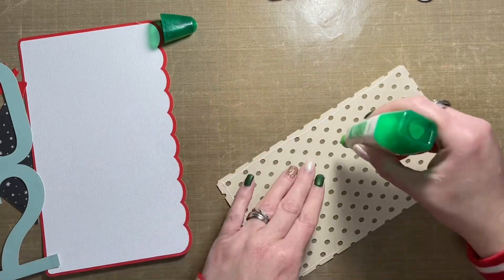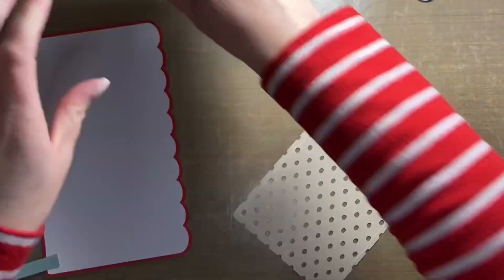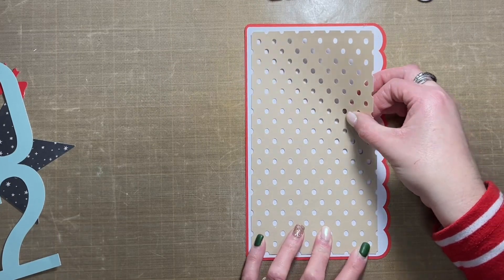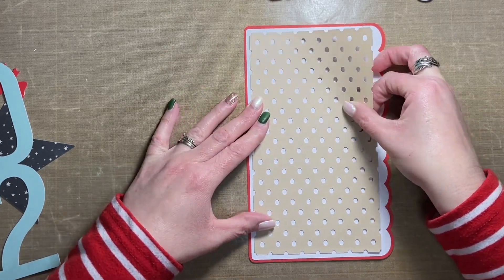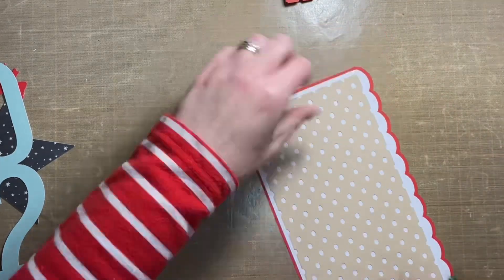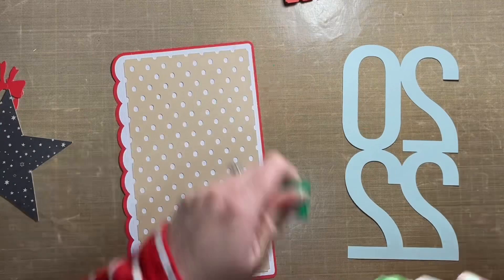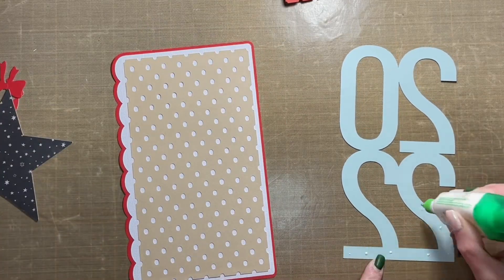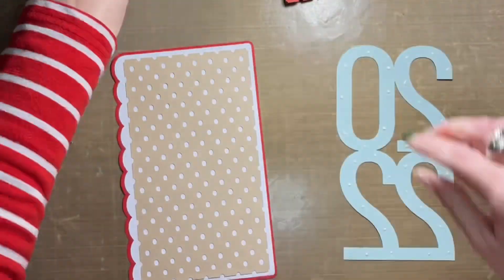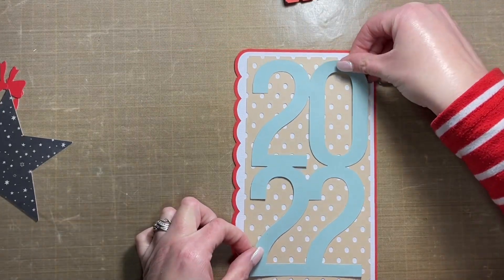This is a double page layout. One page is going to be a traveler's notebook size page, roughly four and a half inches wide by eight and a quarter inches tall. I used the offset function to create the base of the layout — that's the red and white pieces of cardstock in the background. The piece layered over top is cut from Close to My Heart cardstock that is toffee, cut with a cut file in Cricut Design Space.